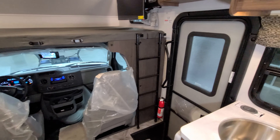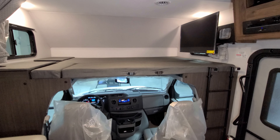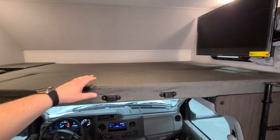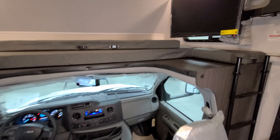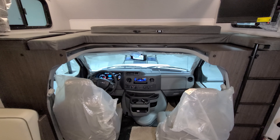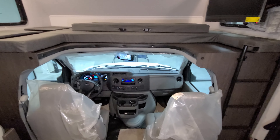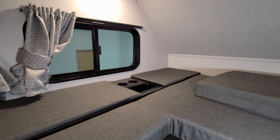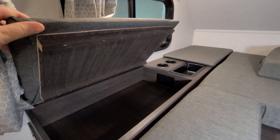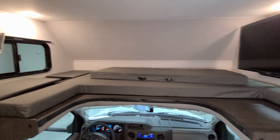There's a ladder here to help you get up and down to this bunk area over the cab. The mattress section is removable — you can push it back to give yourself more headroom when driving and to make it easier to exit from the driver's or passenger's seat. There's some storage space up here with a little cup holder area, an electric outlet inside the storage area, and the windows on both sides of this bunk do open.